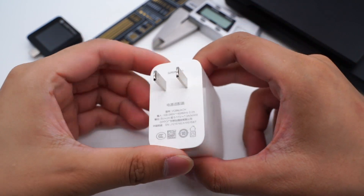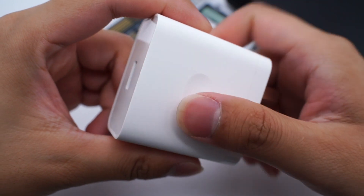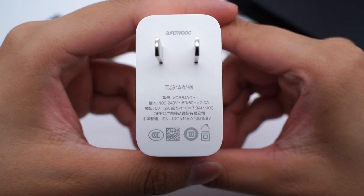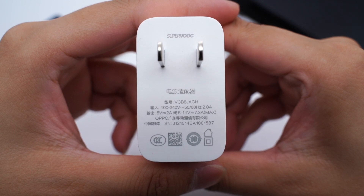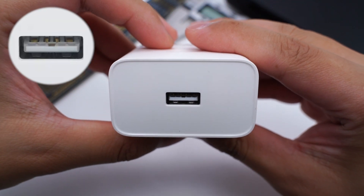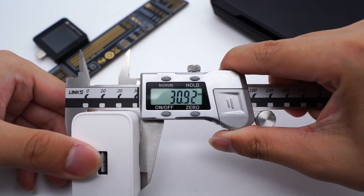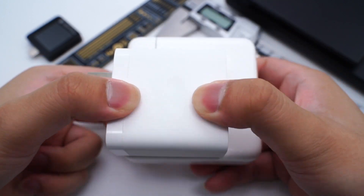It adopts a white plastic shell, printed with '80W SuperVOOC.' The slight hollows on two sides can facilitate the user to hold it more tightly. The prongs cannot be folded. The model is VCB8JACH, supporting input of 100-240V, 50-60Hz, 2A, and output of 5V 2A and 5-11V 7.3A. There is a special metal contact inside the USB-A port for higher current. The size is 55 × 54 × 31mm and weight is about 100g — much smaller than an Apple 87W charger.